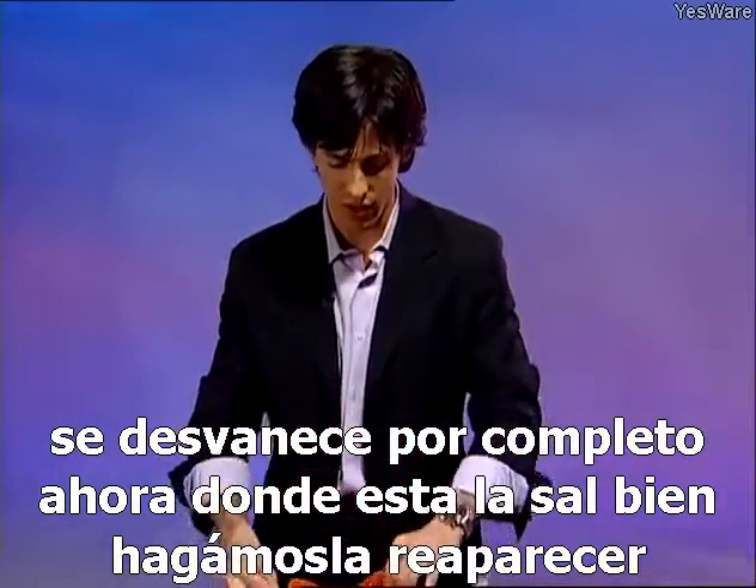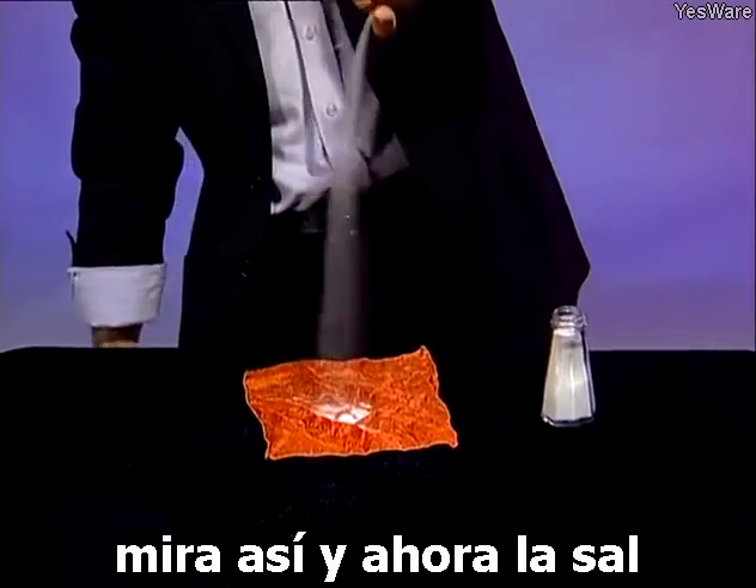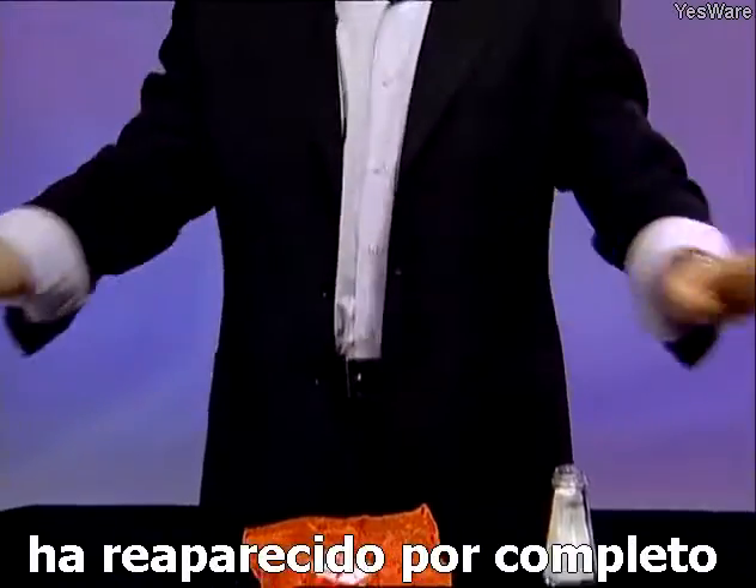Now where's the salt? Well, let's make it reappear. Just like that, and now the salt has reappeared completely.